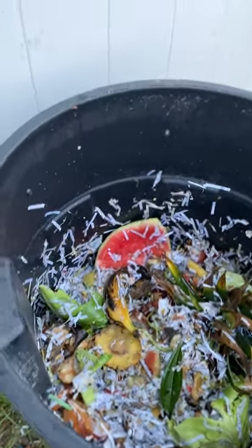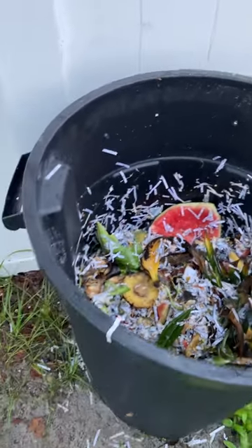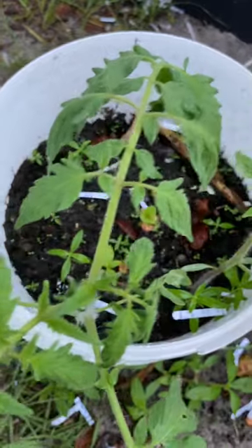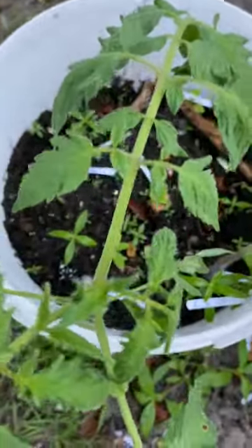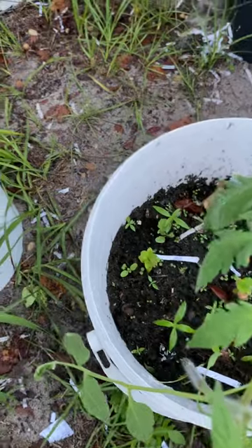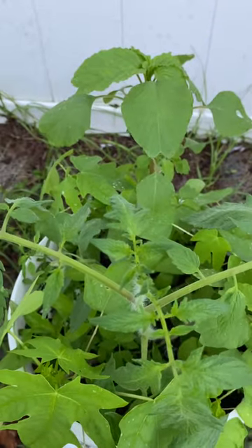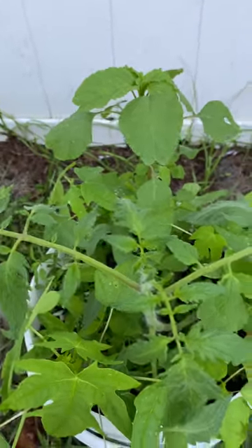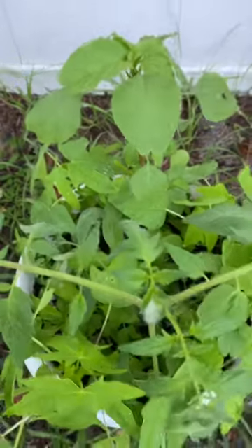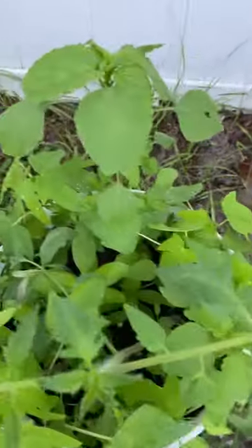We're in fall right now, so next will be winter — there's not much we can do. I have tomato in this bucket and I don't know how it'll do because we're not in spring. If it gets cold I might have to bring it inside. But they're doing fantastic — everything is green in this bucket.